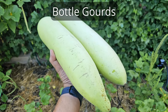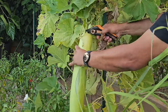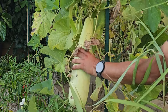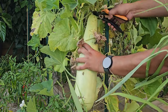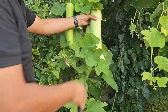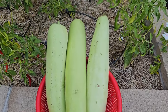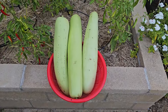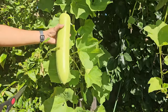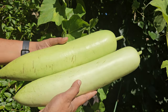Bottle gourds. These are summer vegetables that continue to give fruits until the start of fall. Growing bottle gourds in your home garden is a good idea because they can get pretty big without much hassle. We've got ours in raised beds but you can plant them directly in the ground too. We recently harvested a few and they're really looking good. In just a couple of days, we'll be back to harvest more. These gourds can get really big like the ones we just picked.